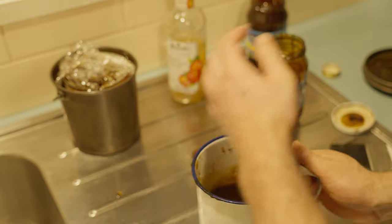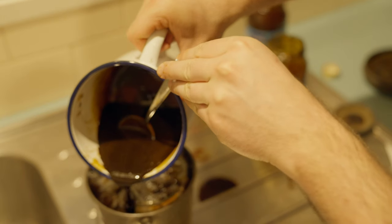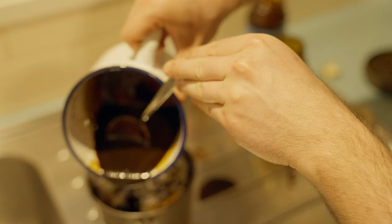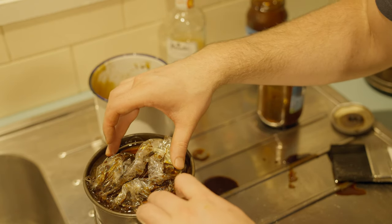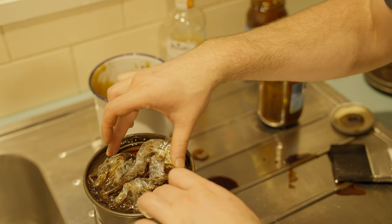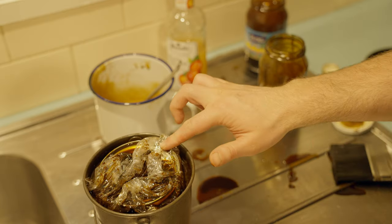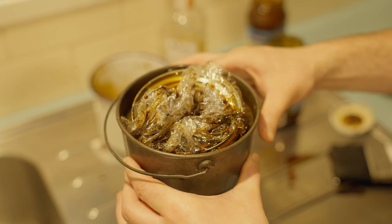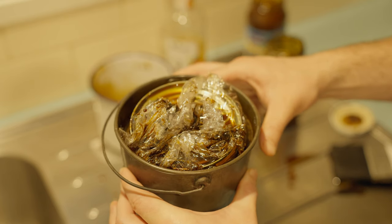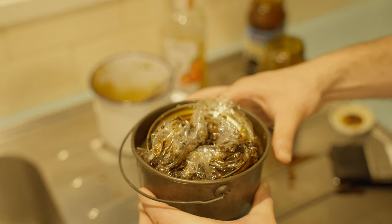Mummy's home — we better go get the door then, hadn't we. I don't throw around the word genius very often, but you know when it calls for it. So that's it guys — a billy full of apple cider vinegar mixed with molasses, and don't forget the tin of diced tomatoes. We'll leave that for 24 hours, wash it out, and see how it looks.